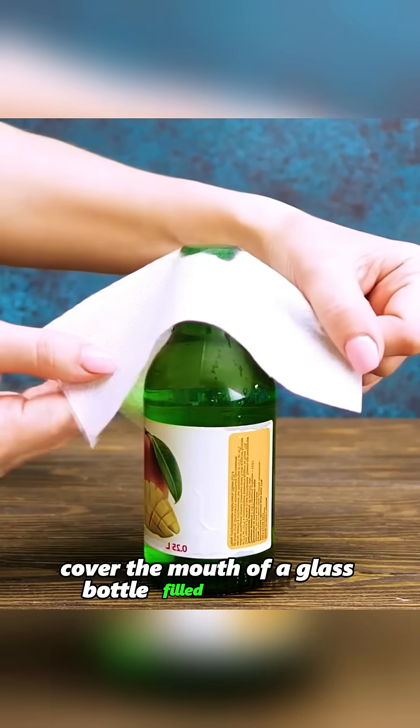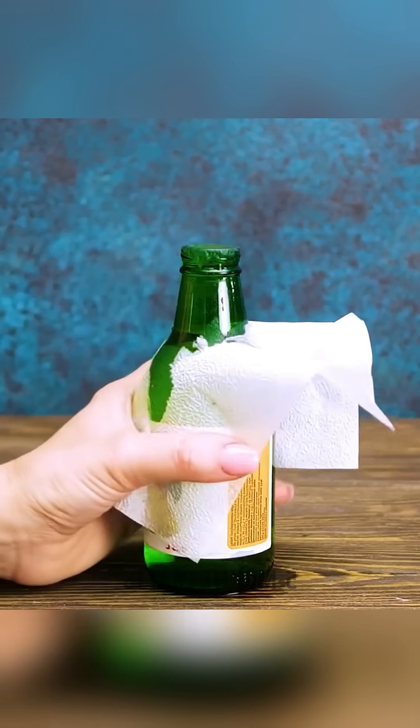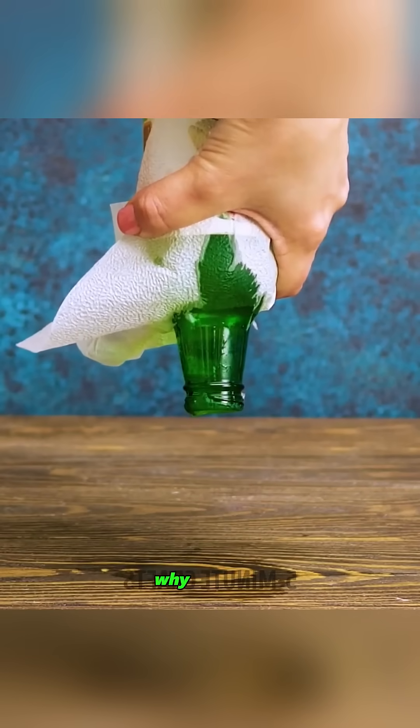Cover the mouth of a glass bottle filled with water with a paper towel, then turn the bottle upside down. Surprisingly, the water doesn't flow out. Why is that?